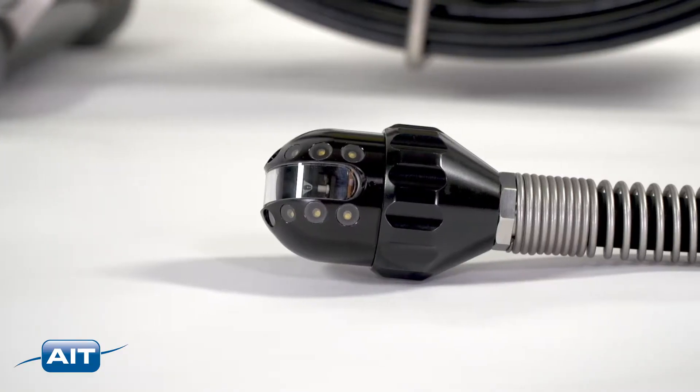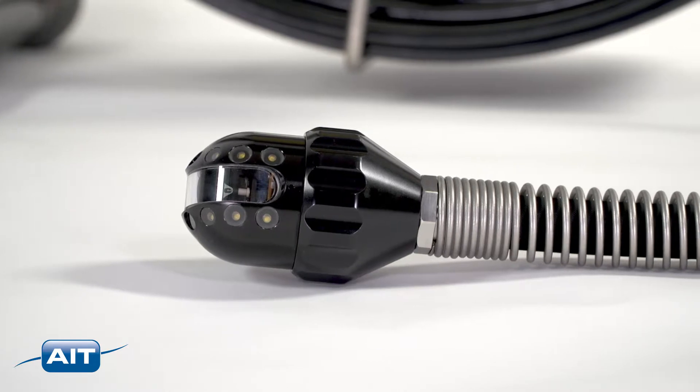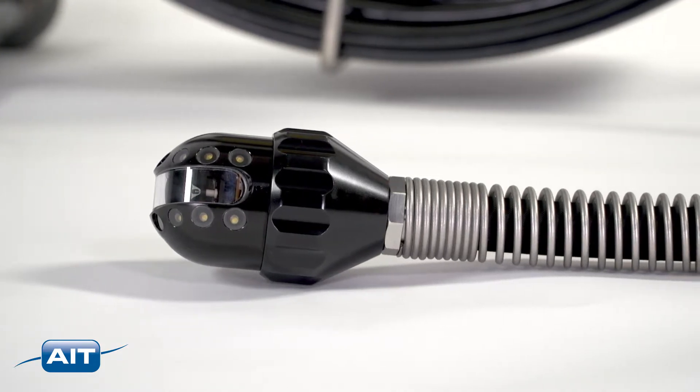The camera head is constructed from stainless steel and protected to six bars of pressure for use as deep as 164 feet underwater.